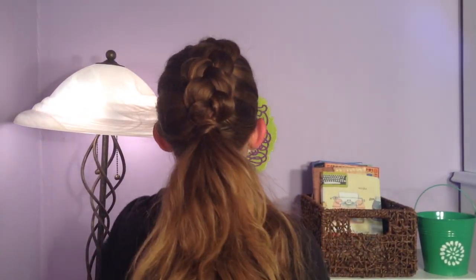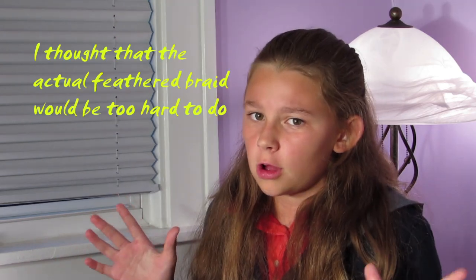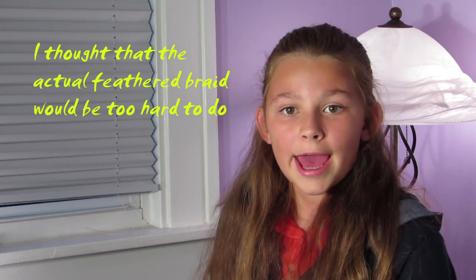And there you go! Hey guys, it's me Olivia — I hope you enjoyed my tutorial on the Dutch feathered updo. You can actually use a braiding technique called the feathered braid; I just pancaked my Dutch braid to make it look similar. I thought the feathered braid technique was more difficult, so I didn't use it, but I'll have a link in the description to a tutorial for the feather braid. Hopefully you can try that out — see you later, bye!